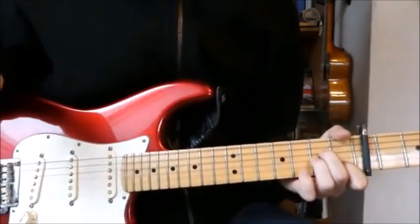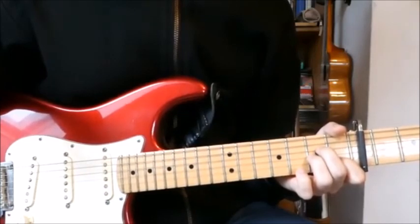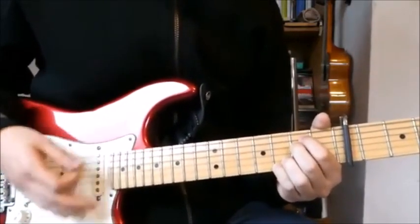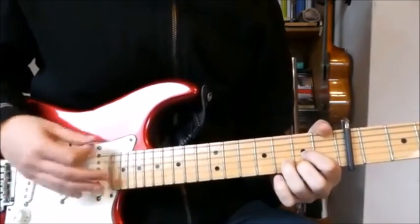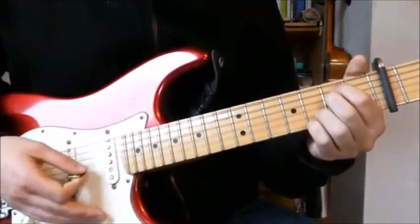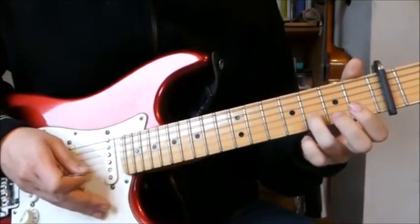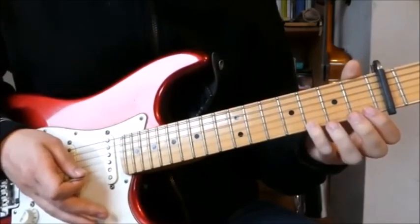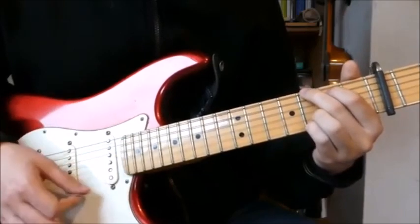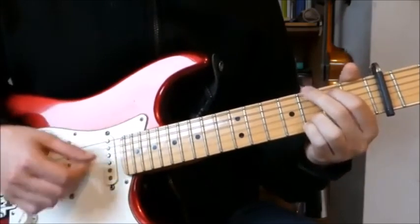Then there is the electric guitar, which is tuned to drop D — we're gonna take a look at that in another video. After the electric guitar there is this very easy part: 'Wish I was old and a little sentimental.' We have like a Wonderwall E minor with 3rd fret on the B string and 3rd fret on the E string. Then we go into the D chord, G chord, and into the D chord. So: E minor, G, and D.